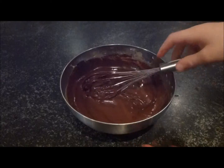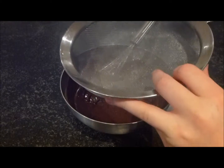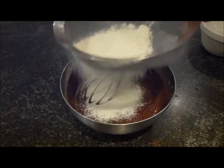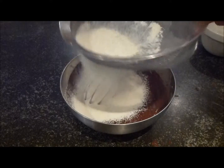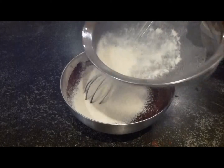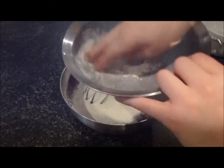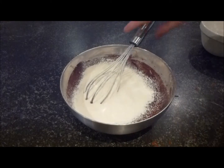Once that chocolate mixture is mixed through, take a sieve and your flour and just sieve it in, getting lots of height into there. You don't want to whisk this in because you'll lose all that air you just got in.